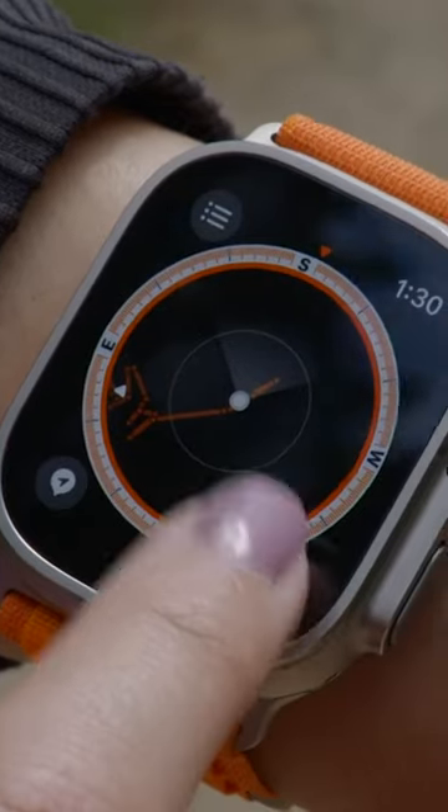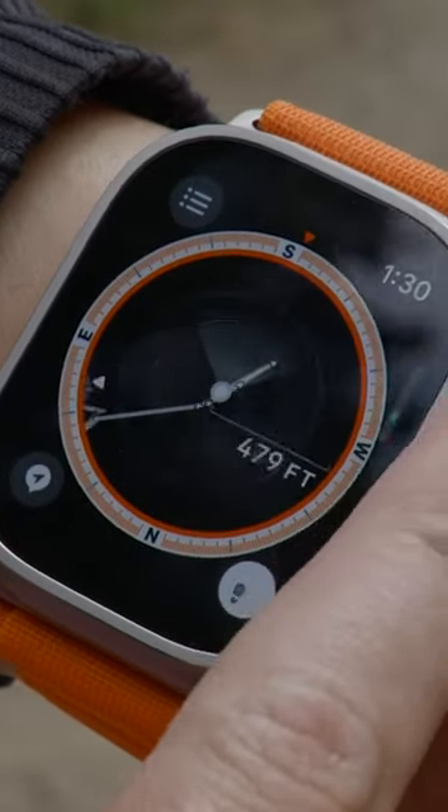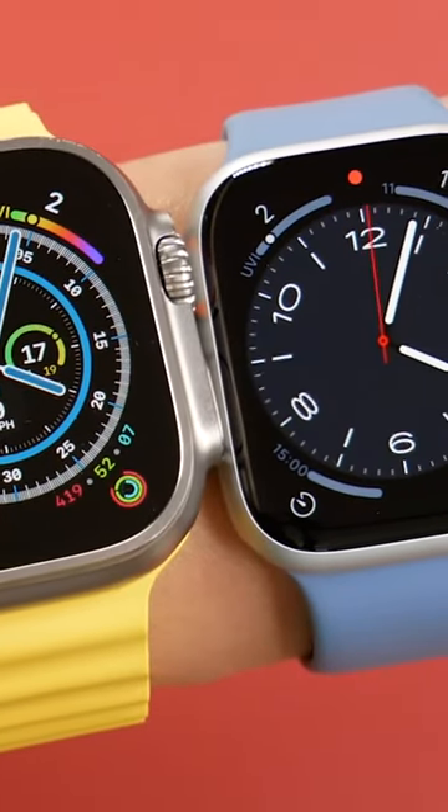If it fits your wrist and it's within your budget, the Ultra is way more than the sum of its parts. But at its heart, it is an Apple Watch Series 8 in wolf's clothing. So if you don't mind charging your watch a little bit more often, you're getting most of the same features for a lot less cash.